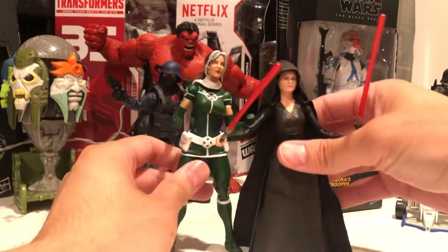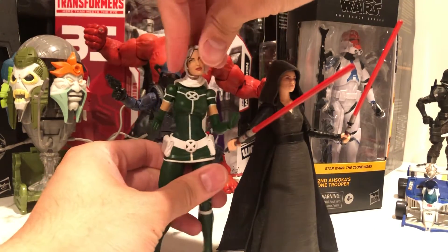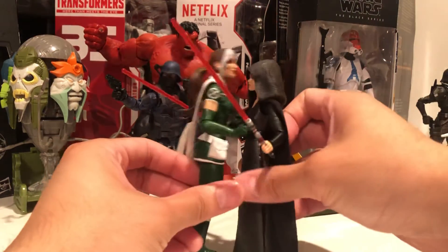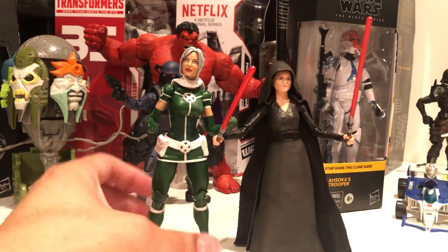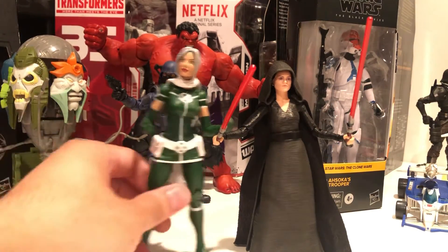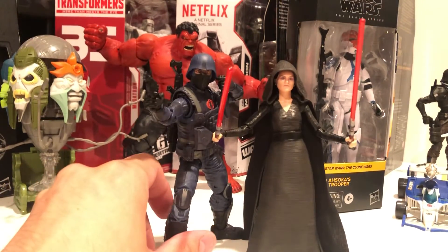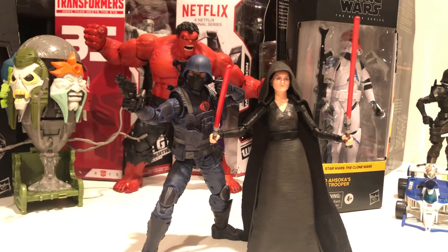Next to Legends Rogue — this is the two-pack with Pyro, a modern Rogue. She's so much shorter. I guess that makes sense, Rogue is kind of tall. So much shorter. Cobalt Infantry isn't standing up straight but just for comparison.